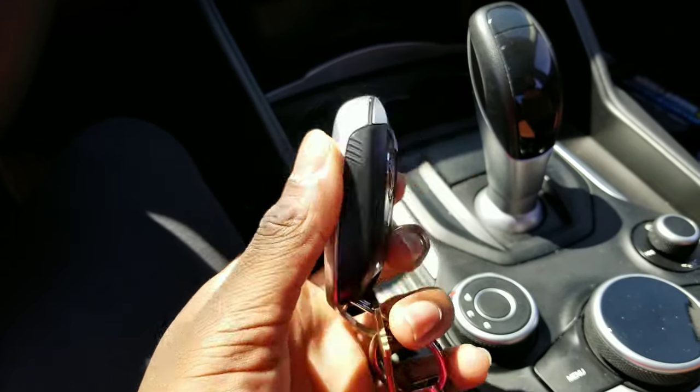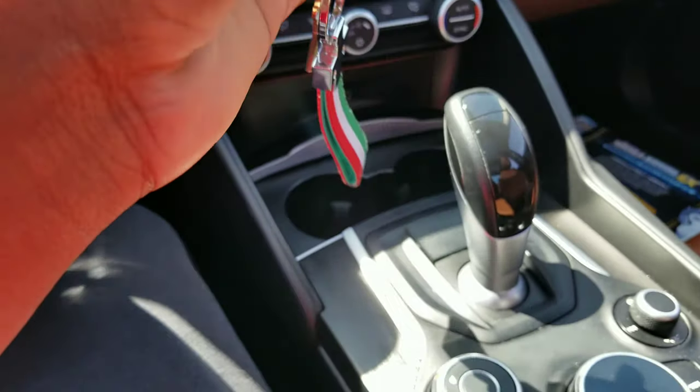We got our key right here. The key looks really cool too — if it'll focus — there we go. This is the key, it looks really classy, got this emblem on here.